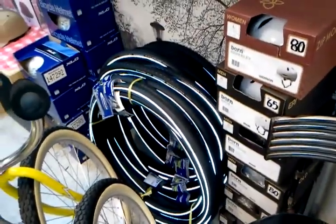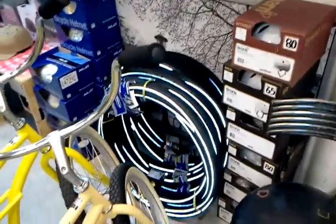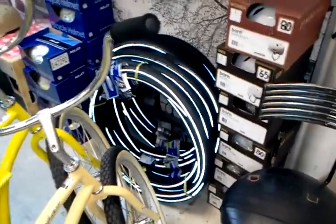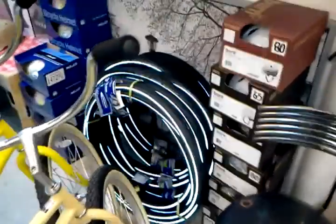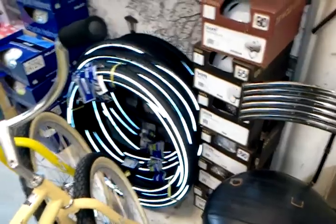We've got 700C and 26 by 1 and 3/8 sizes. We've got Big Apples, Marathon, Marathon Plus, Delta Cruisers. If anybody is familiar with ordering from Schwalbe, these are some of their durable, heavy-duty tires that they sell for city bikes and commuter bikes.